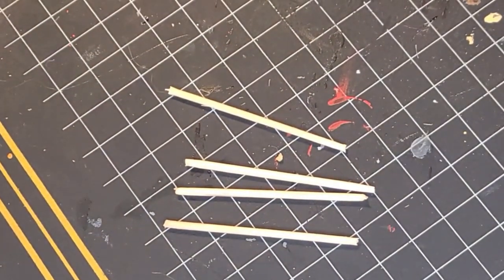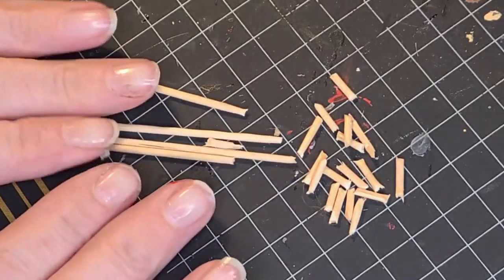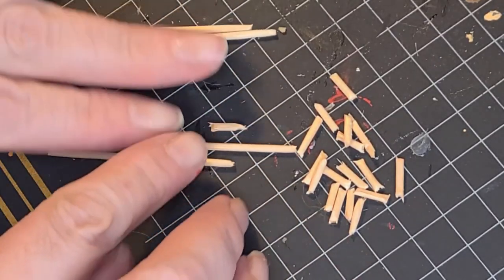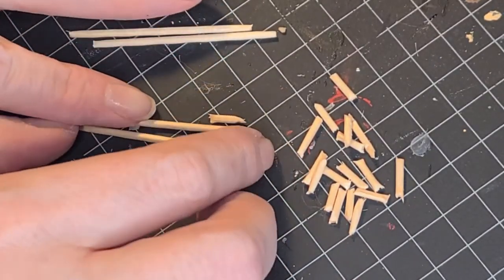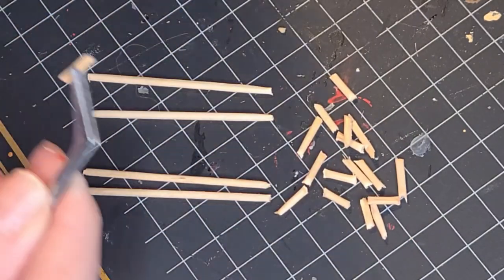You can't have a fire truck without a ladder or two. I just took a bunch of toothpicks, cut them into little pieces using a wire cutter, snipped them right into pieces, and glued them all together.